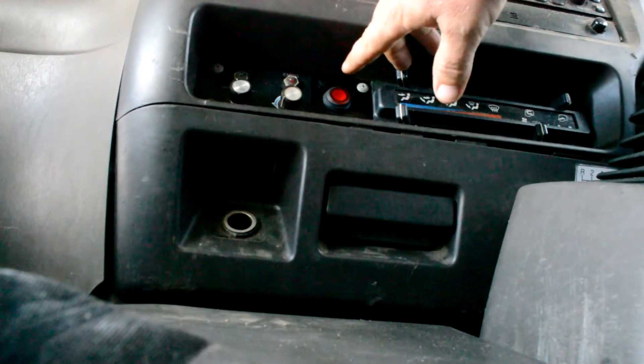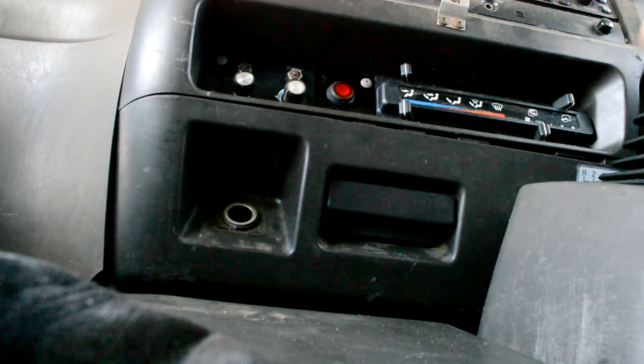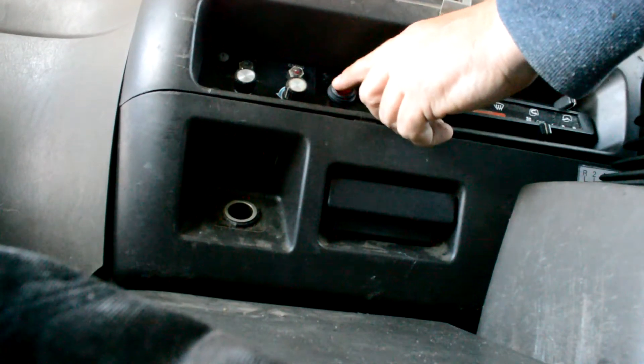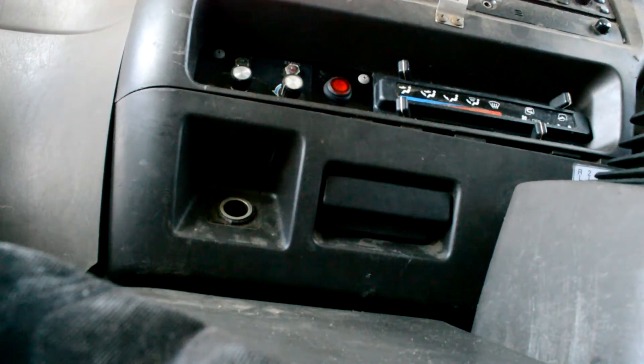You can see this red button here. Turning the key I still get nothing, but if I press the red button — we're starting, and there we go, we're out of trouble.